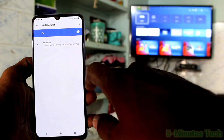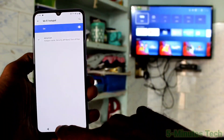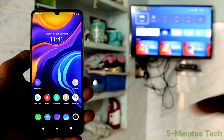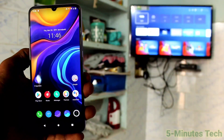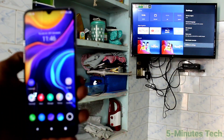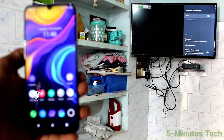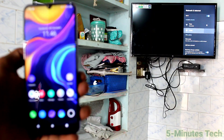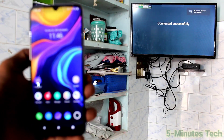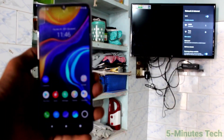Now go to the home screen and go to the TV. Select Settings there, click on Additional Settings, then click on Network and Internet. Turn on Wi-Fi and click on the signal you received from your phone. Your phone is now connected to the TV through the hotspot.